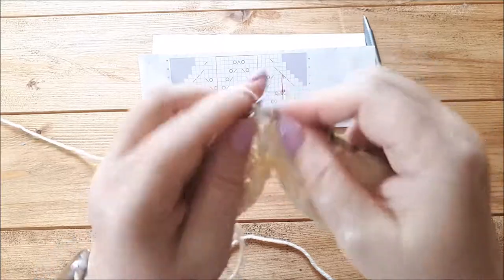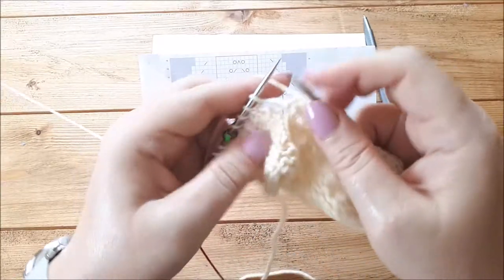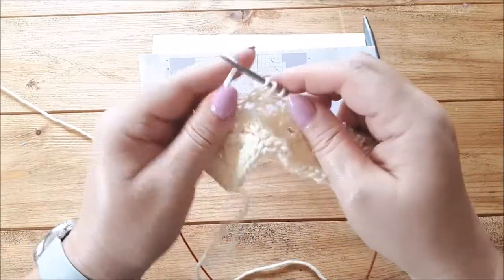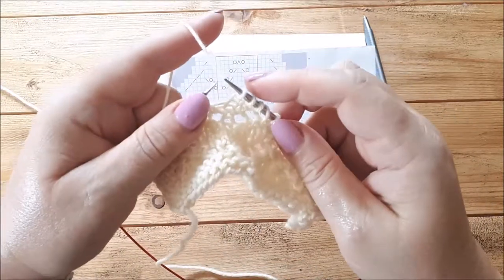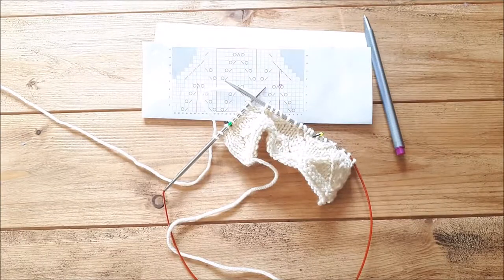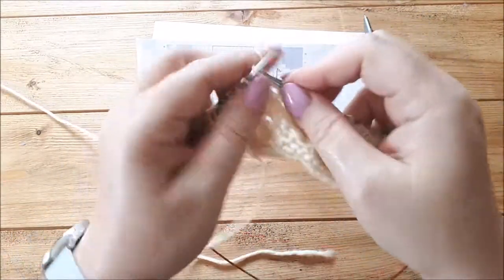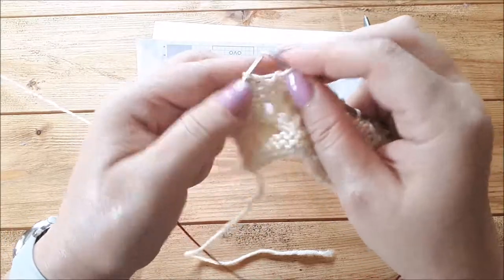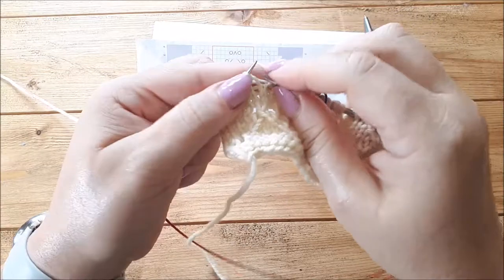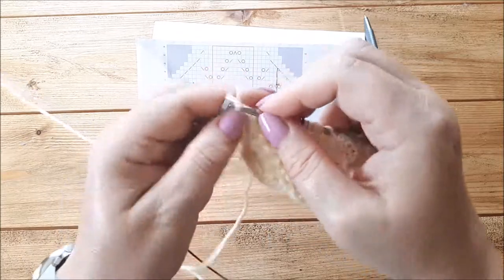Then I'm going to knit across the pattern repeat. In this one we're just doing one repeat, but on most things you'd probably do more than one. I want to move the marker to the end of that repeat, so I'll get another marker out and place it there. Then I can fit in the next decrease as well. After that I take that marker off, knit to the last four stitches, knit two together, knit two.